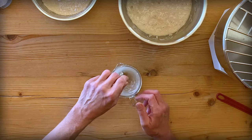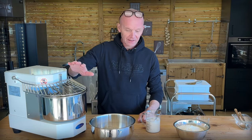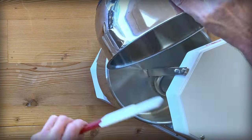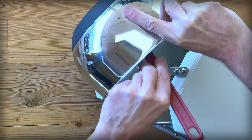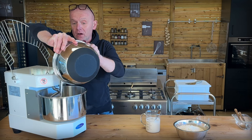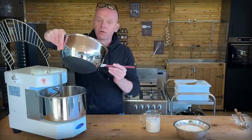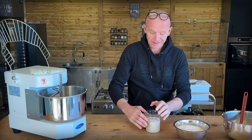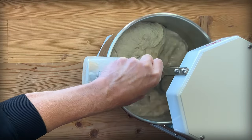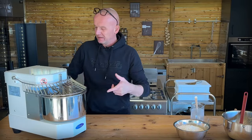We let it bloom until we have nice foam on top. Now our yeast has a head start — it's nice and foamy. First things first, that's our beautiful poolish. It all has to go into the machine. We add our yeasty water to our poolish and let it spin a little bit just to break up the poolish, otherwise it's a bit difficult. We let that spin half a minute to a minute or so.